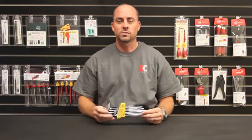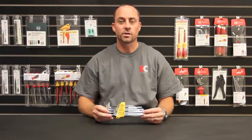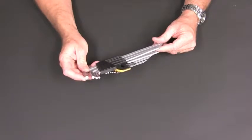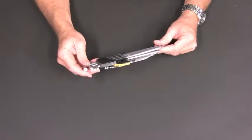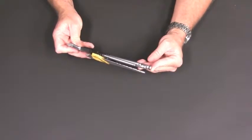These ball-end hex keys are made of CVM steel. They're hardened and hard chrome finished for extreme wear resistance. They have chamfered ends on the short side for easy insertion and ball ends on the long side that allow for a 30-degree working angle.